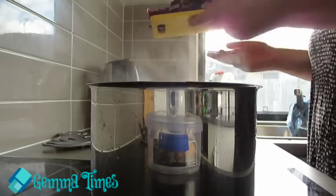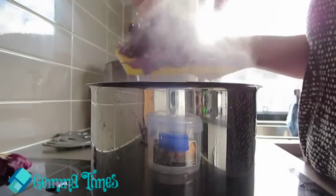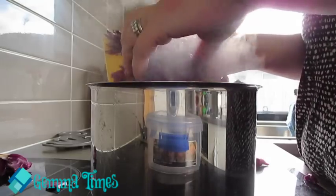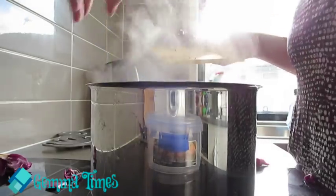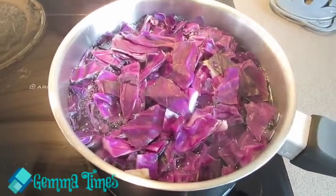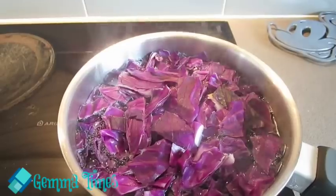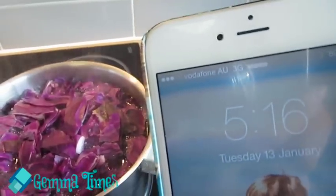Now that it's boiling, I'm going to go ahead and add the red cabbage — trying not to get it absolutely everywhere. I've added the red cabbage to the water and I'm bringing it back to the boil. It says to simmer it for 10 minutes, so the time now is 5:16 — I'll come back in 10 minutes.